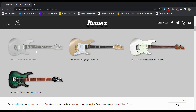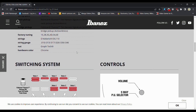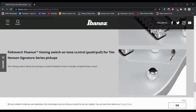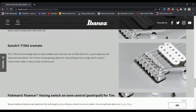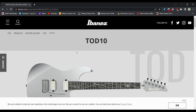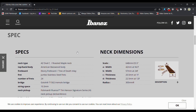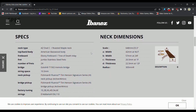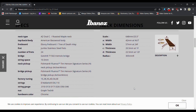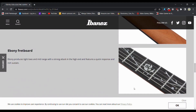Tim Henson — we got a new one here. I don't know if we have any actual prices on any of these. Let's see if there's somewhere it lets me buy this. Roasted Maple, Ebony Fretboard, Jumbo Stainless Steel Frets, 24 frets, Gotoh Tremolo Bridge, Trish Influence. Yeah, so this has all sorts of good stuff.